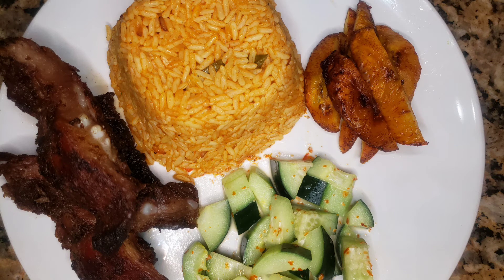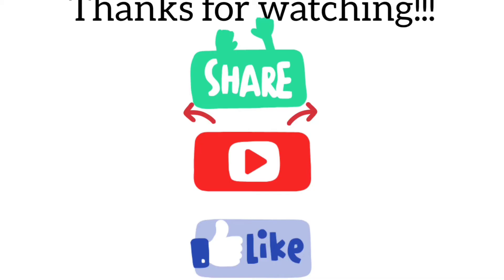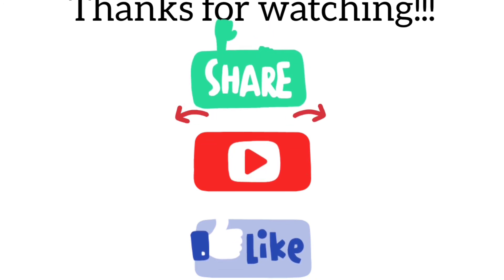This is how everybody ate their food and it was really flavorful. Thank you so much for always supporting. Don't forget to like, share, subscribe.